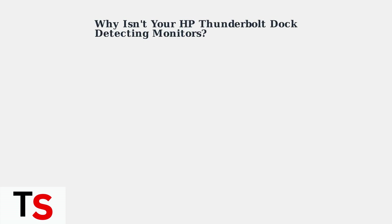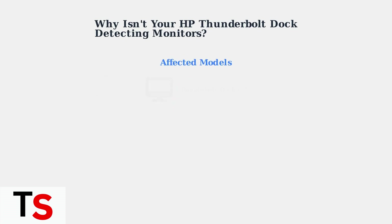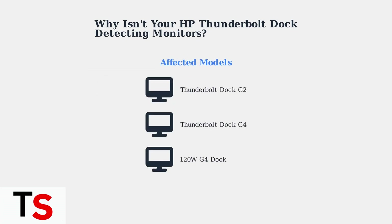Having monitor detection issues with your HP Thunderbolt dock? You're not alone. This is one of the most common problems users face, even with the latest hardware. Many users are experiencing problems with their HP Thunderbolt docks failing to detect external monitors, even when everything appears to be connected properly. This issue particularly affects the G2, G4, and 120W G4 models — some of HP's most popular docking stations — making this a widespread concern.